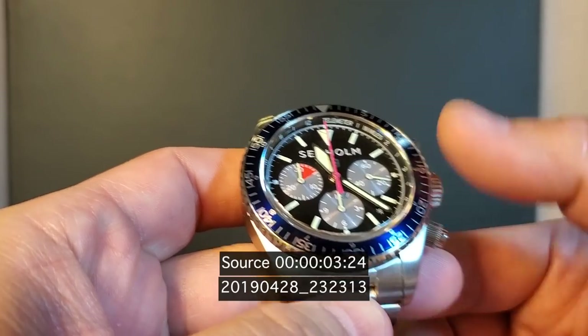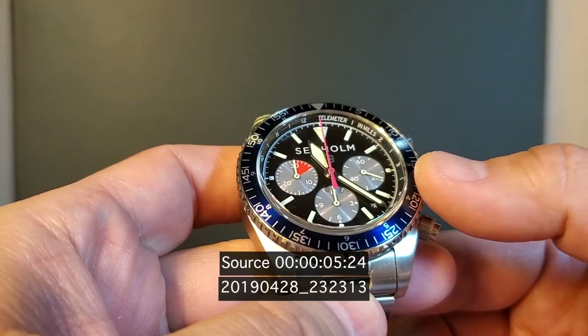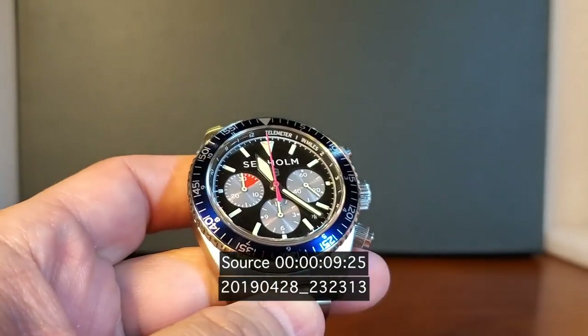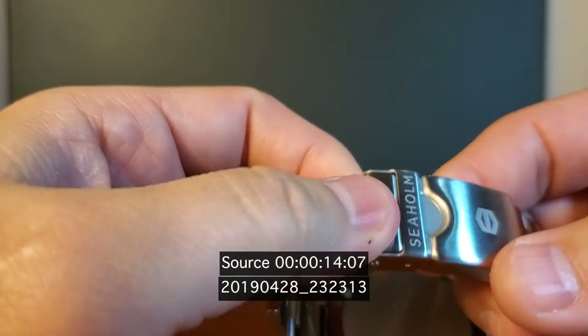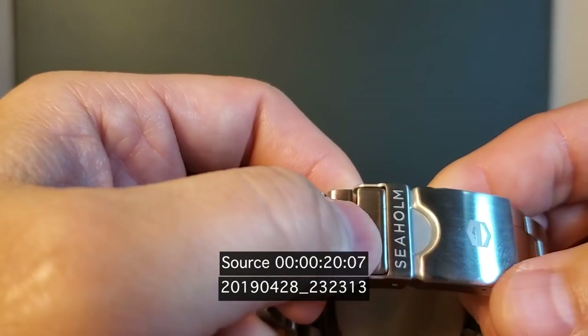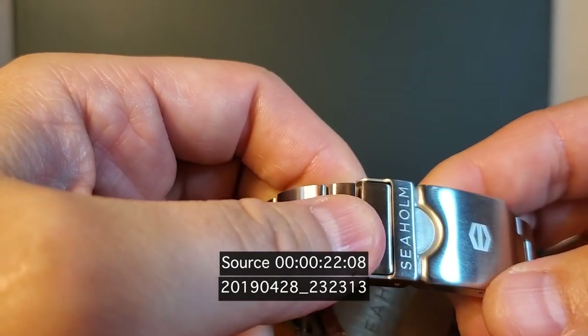During filming, there were a few slip-ups: calling it the 'Sea Lion' instead of Seaholm, and reading the bracelet branding as 'home run' instead of 'Seaholm' — though it is baseball season.